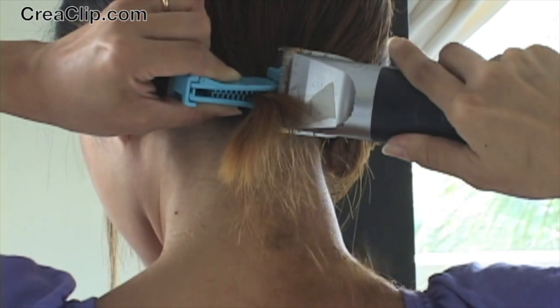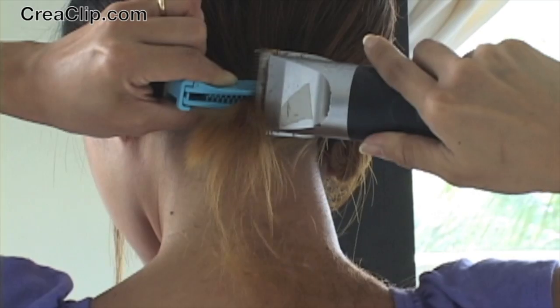Hold the clipper flushed against the CreaClip and then cut all the hair extended beneath the clip.